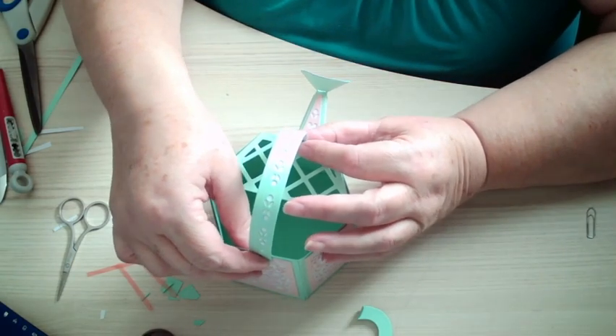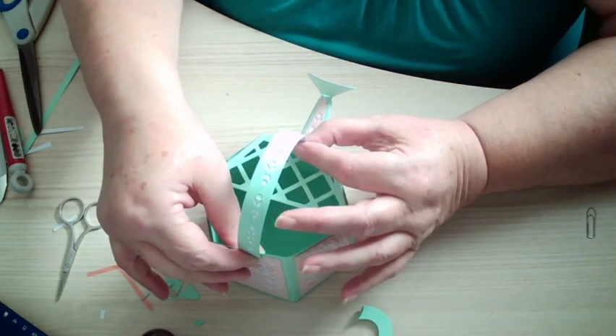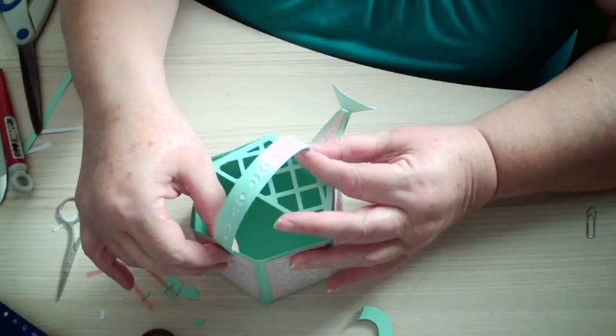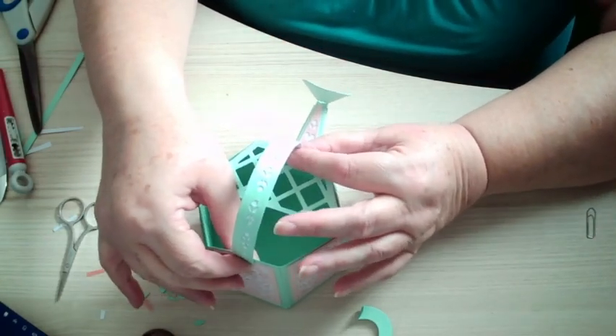Turn it round to face you and then you can see whether you've got it level. I haven't got my spout level, but never mind. I've just looked down and it's crooked — oh dear.